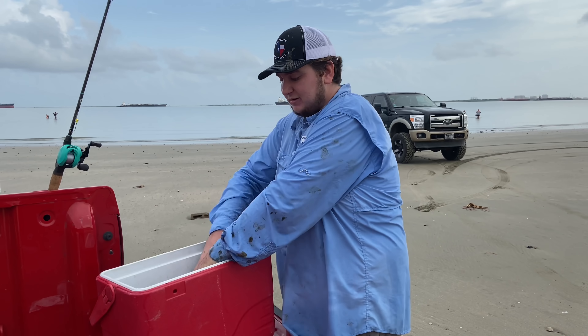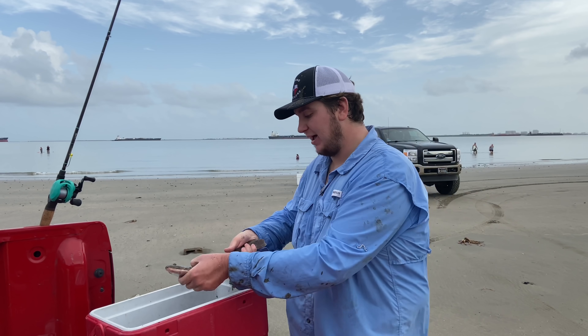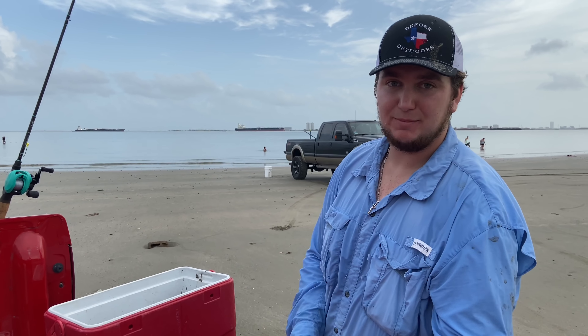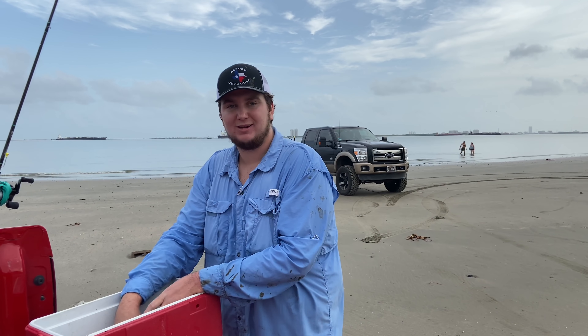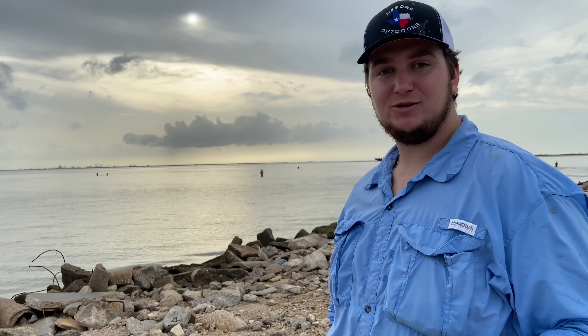We're gonna throw these in the cooler and go to another place. Pretty much done on the flounder for today. We're gonna go see if we can target some trout. We came over here because the wind was super bad whenever we stopped by our first spot — blowing horrible, straight out of the southwest, and we couldn't even fish there. We ended up coming out here, made the best of the conditions, and it turned out great. Let's go to the next spot. We just pulled up and it is absolutely packed with people fishing.